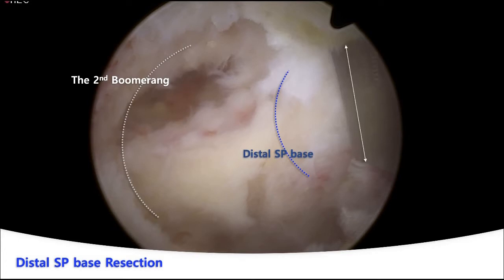The width of a chisel is about 5 mm. A 5 mm width resection of the distal SP base at one go has a risk of lamina crack or fracture, and the 5 mm resected area has very thickened lamina. So a little bit less sized resection, about 3 mm or so, is easier, safer, and plausible by chiseling.